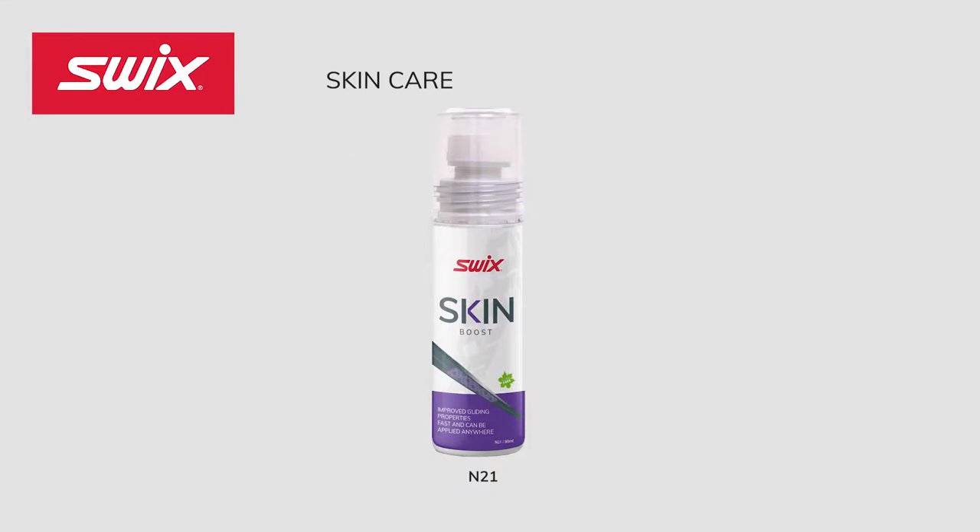Swix Skin Boost N21. When the temperature falls around freezing, the risk of icing is present, especially when the snow is changing from wet to dry. In these conditions, the Skin Boost works as an impregnation and prevents ice from building up. Proper maintenance of skin skis will extend the lifespan for a more enjoyable skiing experience. Skin Boost should be applied before skiing and can be done in minutes.